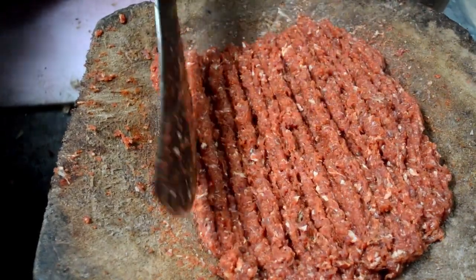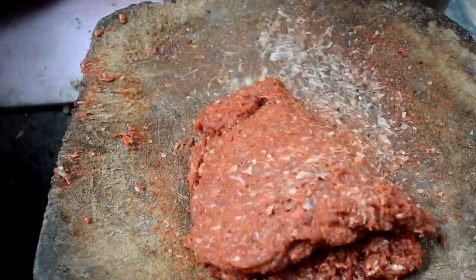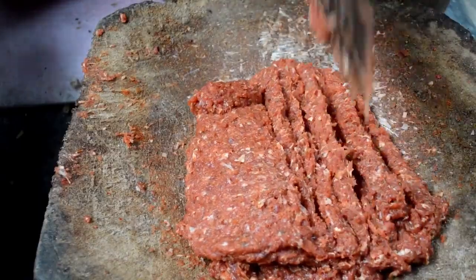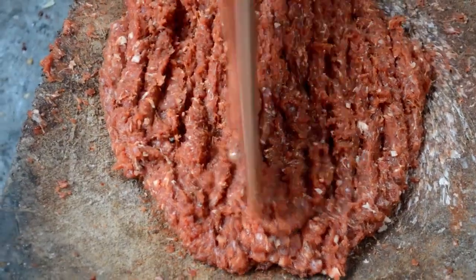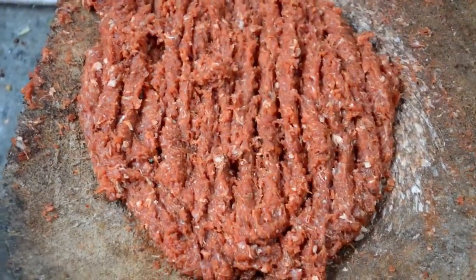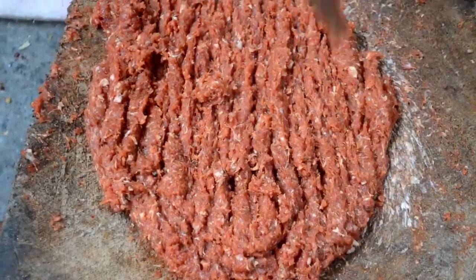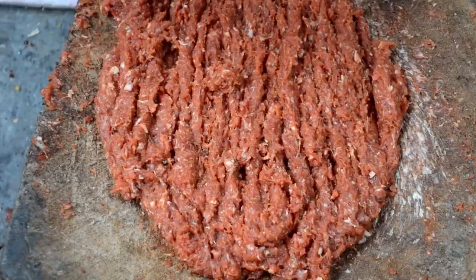After mincing, you have to keep it aside for almost 1 to 2 hours, so that the juices are released and its stickiness is maintained. At this stage you have to leave the mince aside without touching it for about 1 to 2 hours.